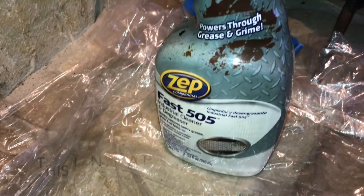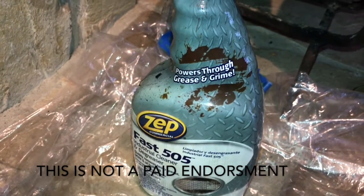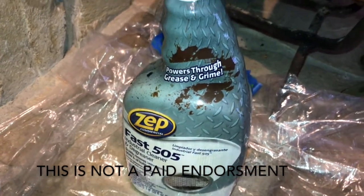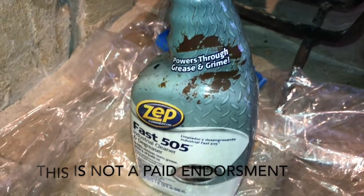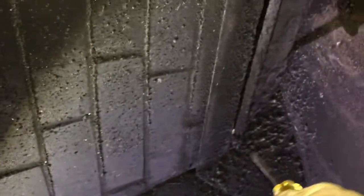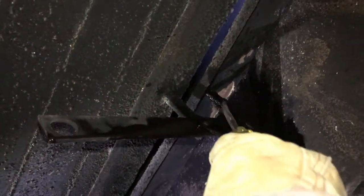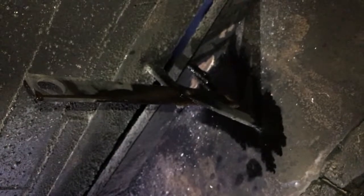Zep Fast 505 powers through grease and grime — they didn't pay me to say that, I'm not officially endorsing their product, just sharing my experience. Here's what happened: I was able to break free the hinges that were all gunked up with the screwdriver, but the actual hinges on the lever were the main problem. I got a lot of that soot out of there, which worked out pretty well.